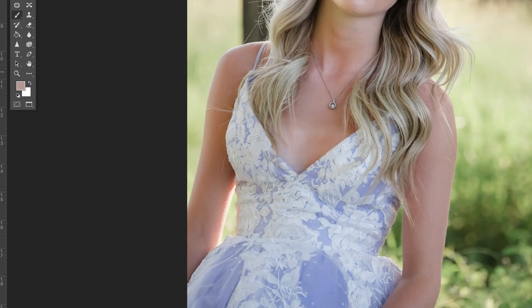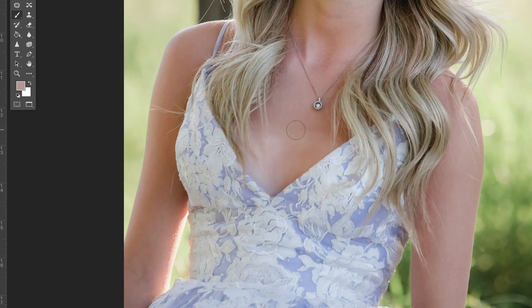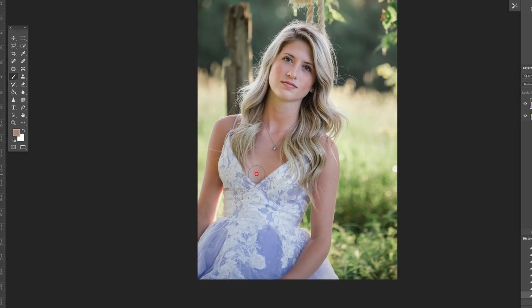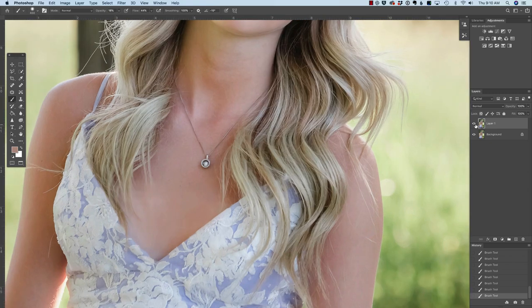Let's Command or Control Minus to zoom out and look at the before and after. It's definitely headed in a better direction, but it still looks a little bit splotchy. I think the best way to address that is with a bigger brush. I'll Alt-click a medium skin tone and just start to click and brush over the area with low opacity. Let's look at that before and after — that looks a million times better. I might want to reduce the opacity again, brushing over and checking before and after. Wow, I think that looks great.